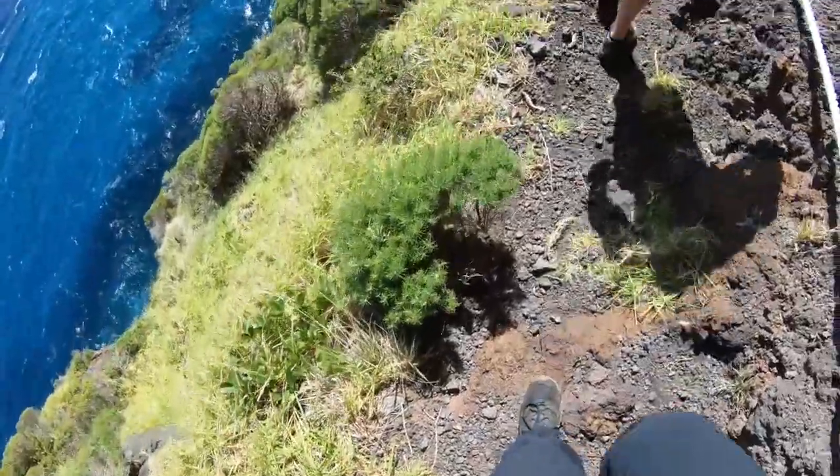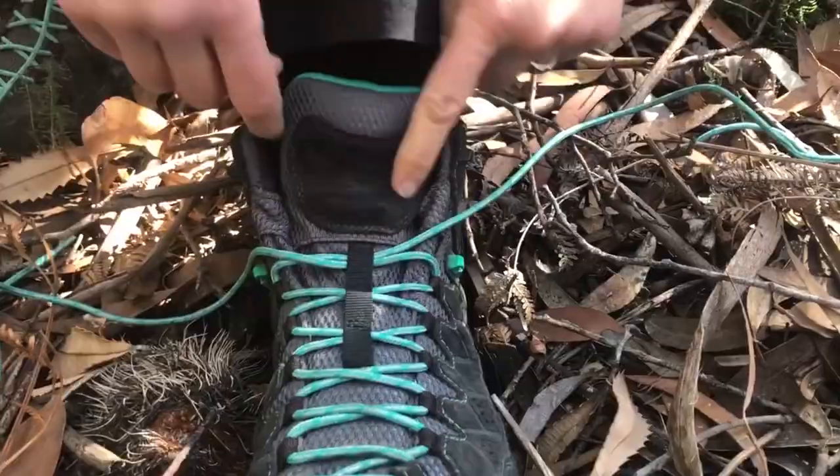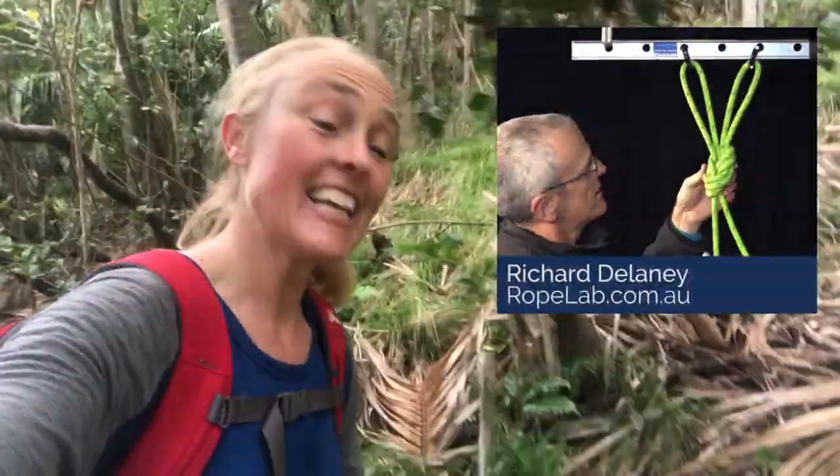How often have you been out hiking or bush walking and found that your shoelaces keep coming undone? Well, I used to have that problem until I met the nicest bloke in the world of vertical rope rescue and access. His name is Richard Delaney, and I reckon if anyone's going to know about knots, it's going to be him.